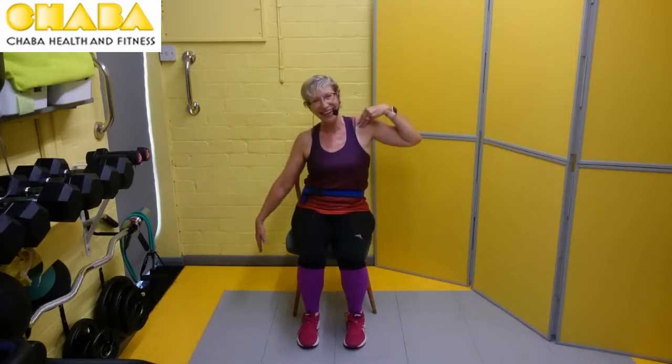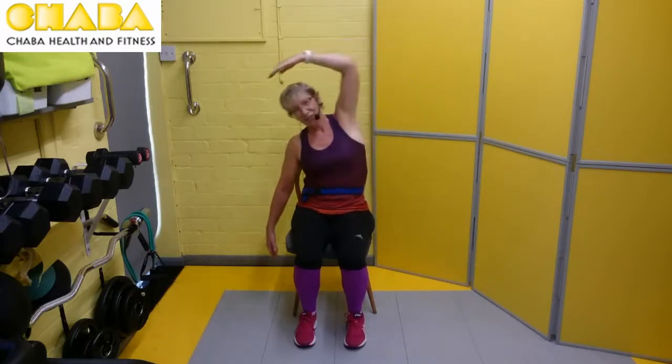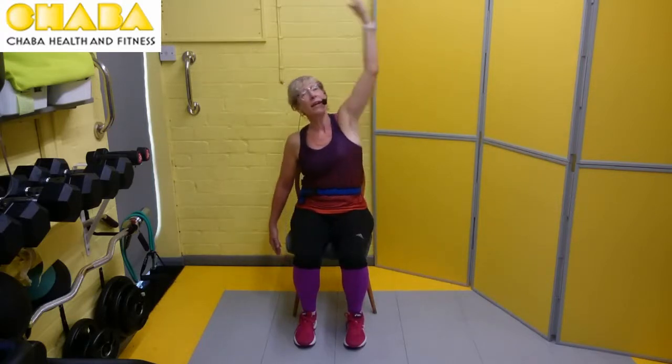We're going to go for a side bend now. So we're going to drop that arm down. Now you can hold like a teapot, or if you want to go for the harder one, we do it as a C bend. Join with me — we're going to do four down to this side. Hold on to the chair if you feel unbalanced. Taking a breath in, nice and tall, lifting out of the rib cage, and there we go — down we go. Lifting nice and tall — breathing out, two, breathing in, three, and four. Bringing that arm round just to rest.